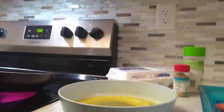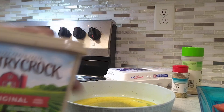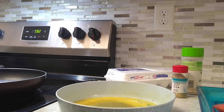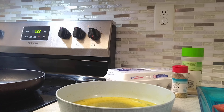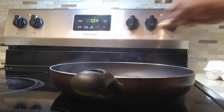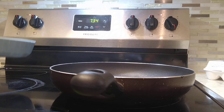My skillet is already preheated. I'm gonna add a little oil — not much, just a little bit. Now I'm adding the tomato, then I'm gonna add the egg in the middle.